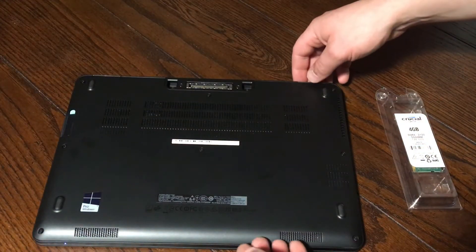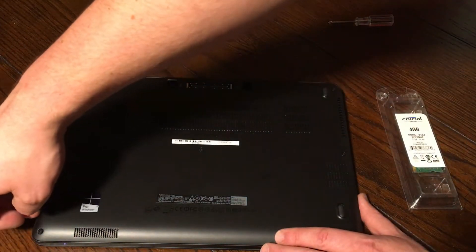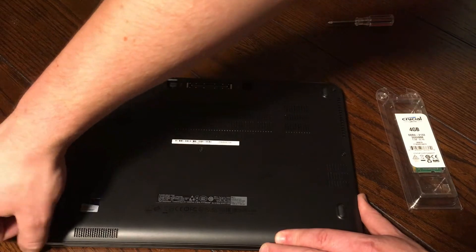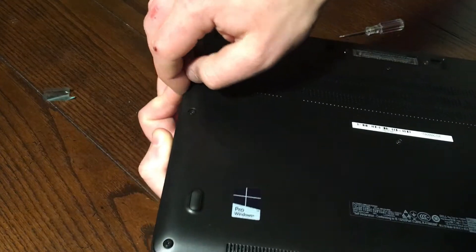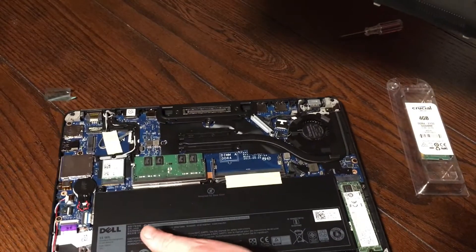Once all of those are off, we should be able to get the back to start to come up. There we go — the backing will come right off.